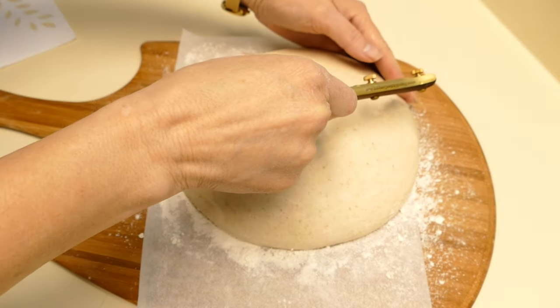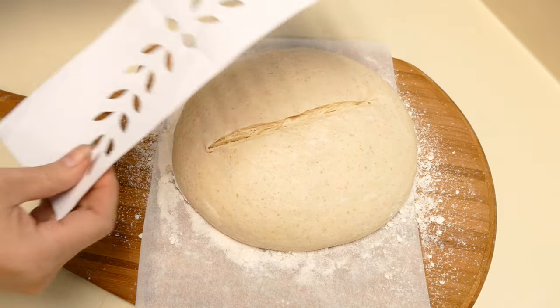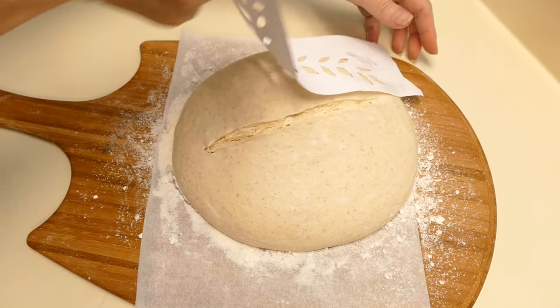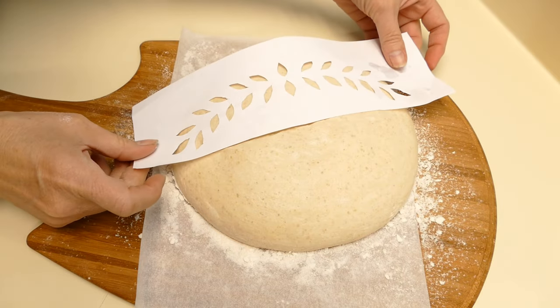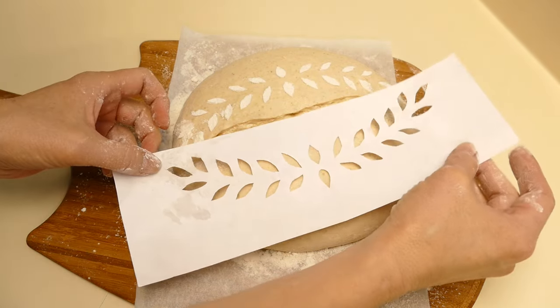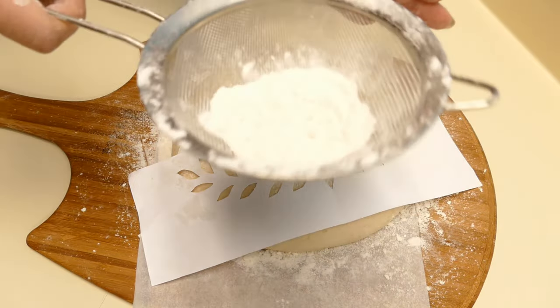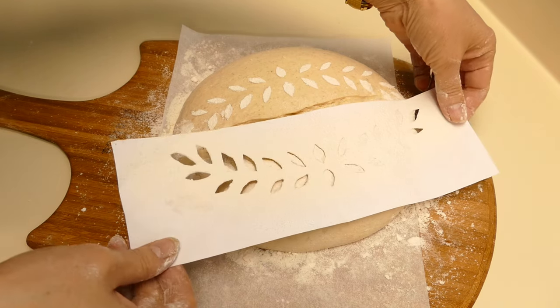I'm gonna go ahead and do the score. Now we'll lay on our stencil. I'm gonna get it up close to the score. I'll lay it on the other side, and we'll see if that comes out better.